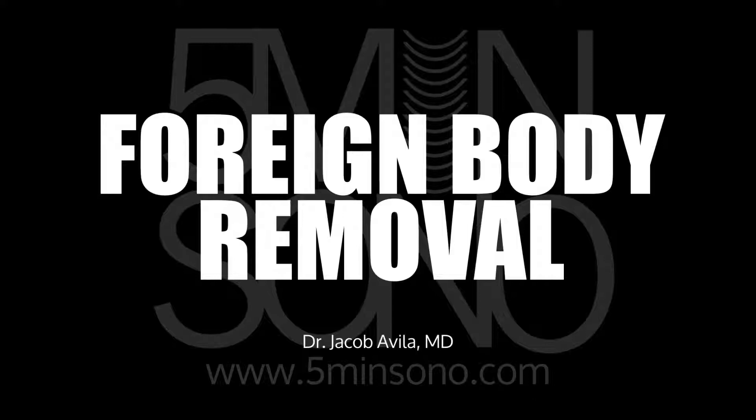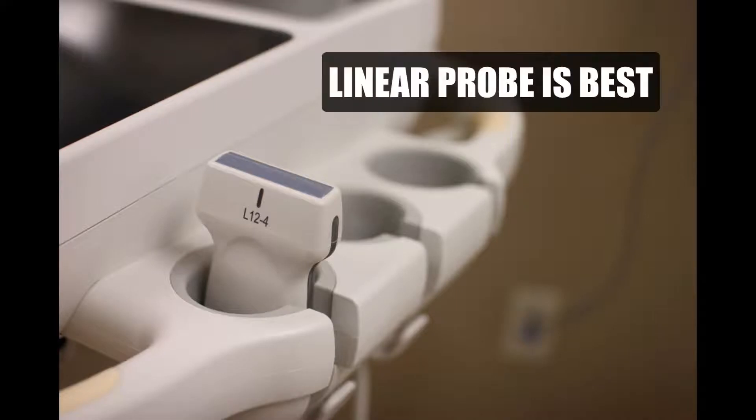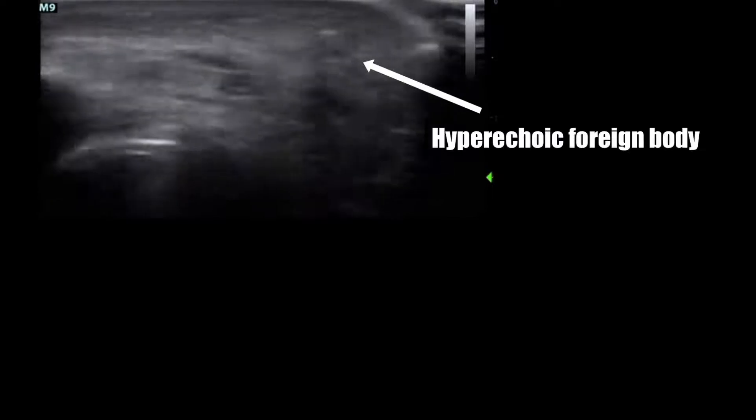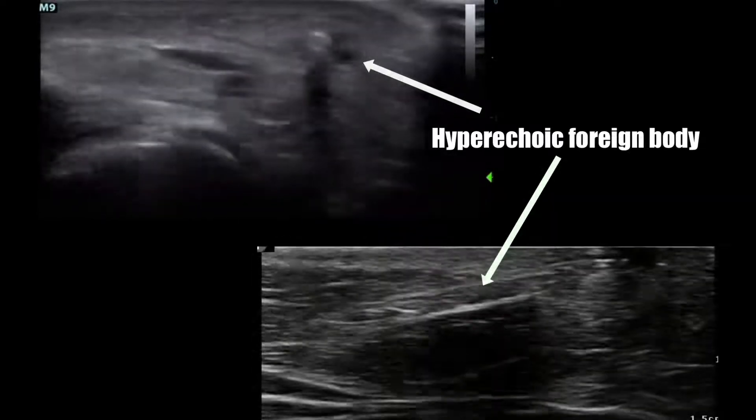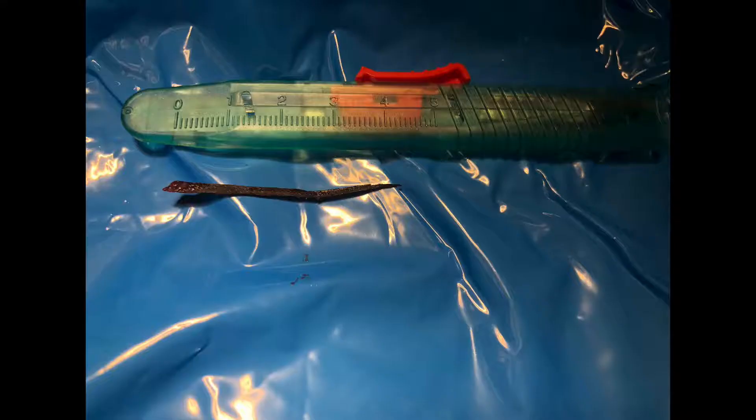The first step is going to be to find that foreign body. If you have a patient in which you suspect they have something underneath their skin, stick that ultrasound transducer over that area where you think it is and look for any kind of hyperechoic structure that's not supposed to be in there. Most of the time if it's inorganic material it's going to be very bright, and even some organic material such as wood and splinters is going to be pretty easy to find under ultrasound guidance.